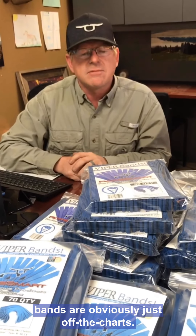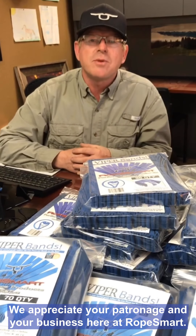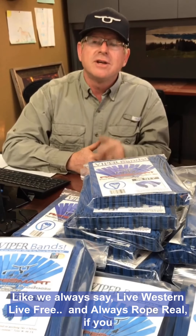But the bands are obviously just off the charts. We appreciate your patronage and your business here at Rope Smart. Like we always say, live western, live free, and always rope real if you want to win. Until next time, see you down the road.